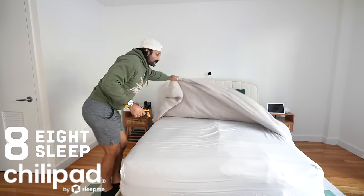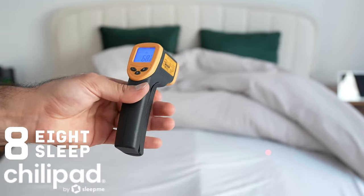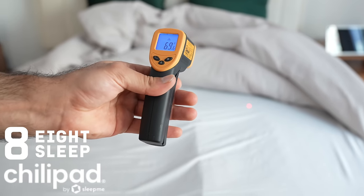We're going to turn both down to the lowest temperature — about 55 to 54 degrees — start a stopwatch, and wait. Currently the Sleep Me surface is showing 71 and the Eight Sleep is at 69 to 70, pretty close in temperature. Now we see how fast each drops to 55. The Eight Sleep took about 14 to 15 minutes to hit 55 degrees — it's at that temp now. The Sleep Me had some issues: it was at 58 and then started climbing back up to 61, then 64. Not sure what was going on, but the Eight Sleep clearly won this round.